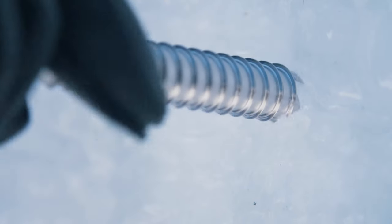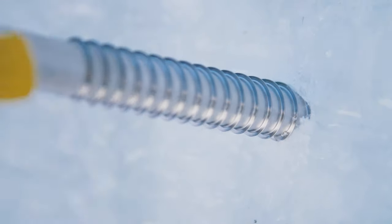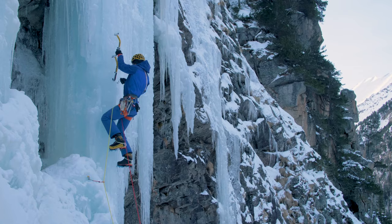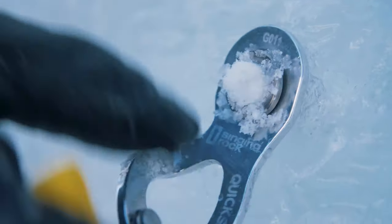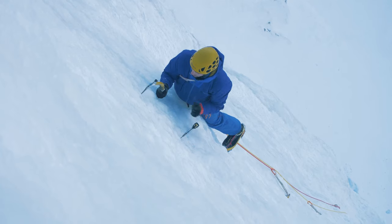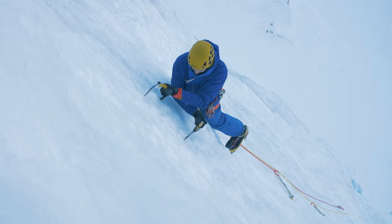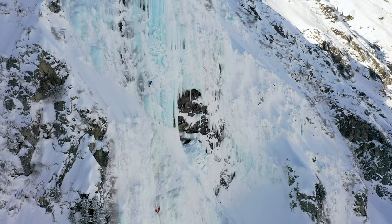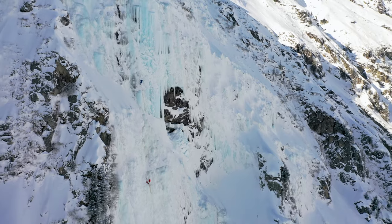Four high-quality sharp teeth make gear placement easier, and the thin profile of the shaft allows easy screwing even in over-frozen ice. Quickspin — sharp ice screw for your climbing adventures.